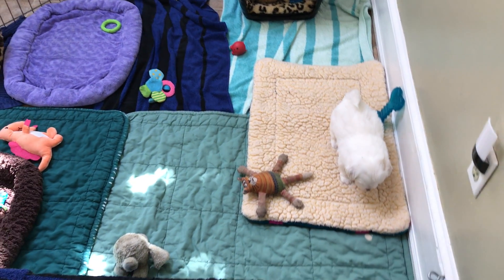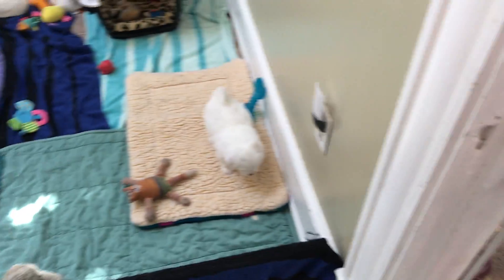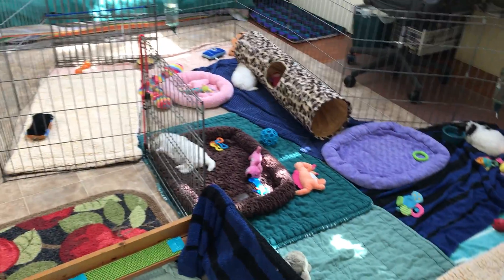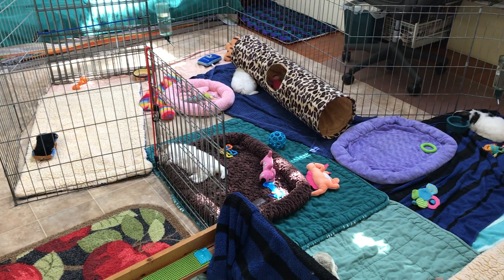They train to certain areas on their own, and then once they get bigger and we take them outside, we'll teach them to go outside. That's our puppy setup here — thanks for watching!